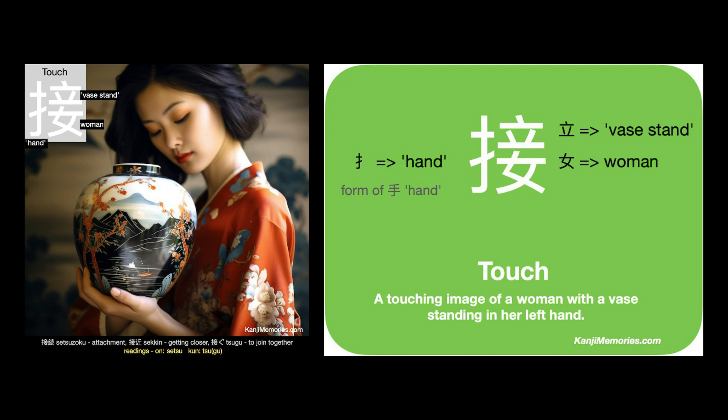You might also want to imagine the woman holding the vase high above her head so that you do not get these two elements in the wrong order.